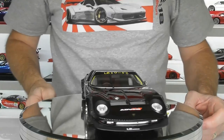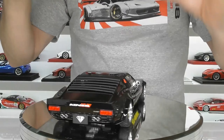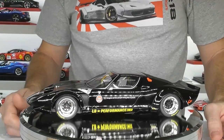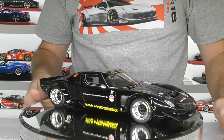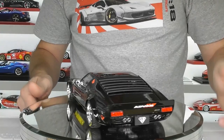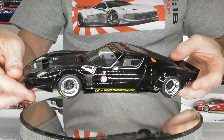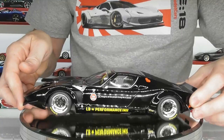Here we have the GT Spirit Liberty Walk Lamborghini Miura. This thing is long, low and slammed to the ground. It's quite an interesting version when you see these older cars with a Liberty Walk conversion. It's such an iconic demo car from Liberty Walk that I had to add it to the collection. Overall, GT Spirit has done a pretty good job. It's not really a high-end resin model — more of a lower-end one — but overall I'm pretty happy with it. You'll have to excuse some fingerprints on this model because it is black and I do have to handle it. The paint finish on this model is absolutely excellent — no imperfections or marks, super glossy, super black.